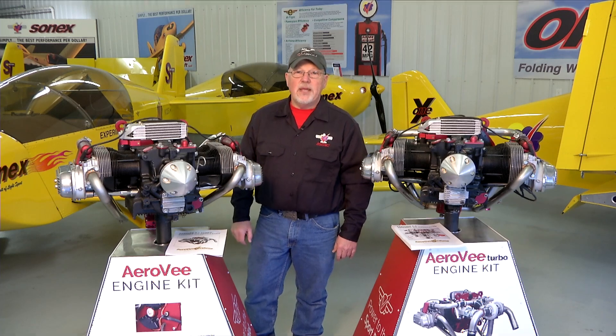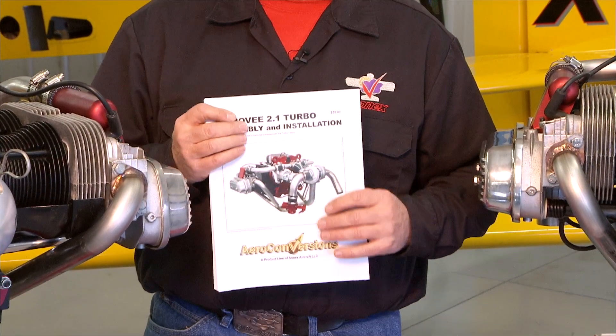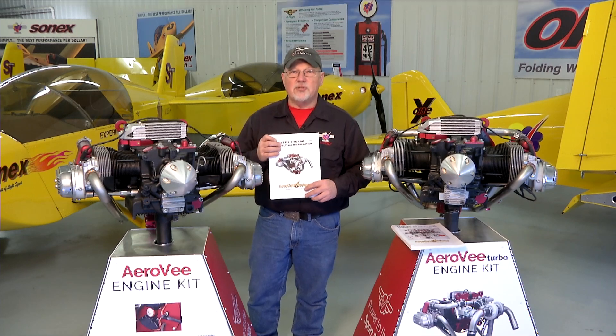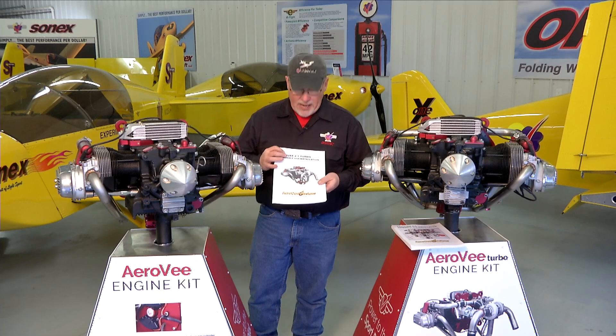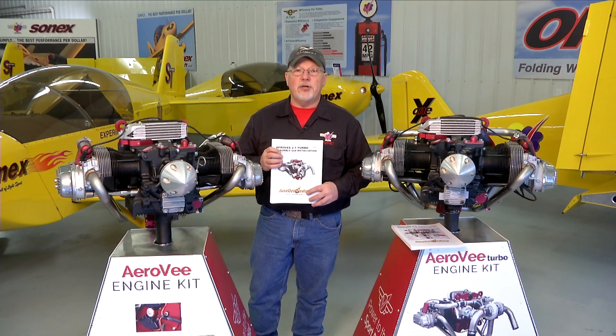Hello and welcome to the AeroV engine assembly video series. I'm Joe Norris at Sonex Aircraft LLC. In this series of video segments we are going to walk through the assembly of an AeroV engine, following the sequence called out in the AeroV assembly manual. The manuals get updated much more often than the video series, so if there is a case where the manual and the video disagree, your manual is the guide to follow. We hope you enjoy the video series and putting together your AeroV engine, and we look forward to seeing your airplane flying.